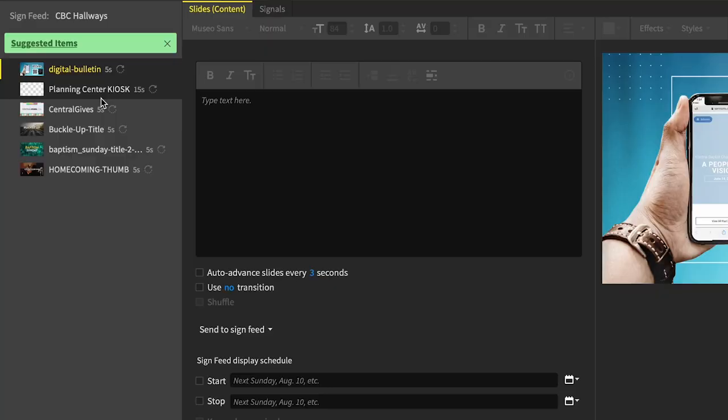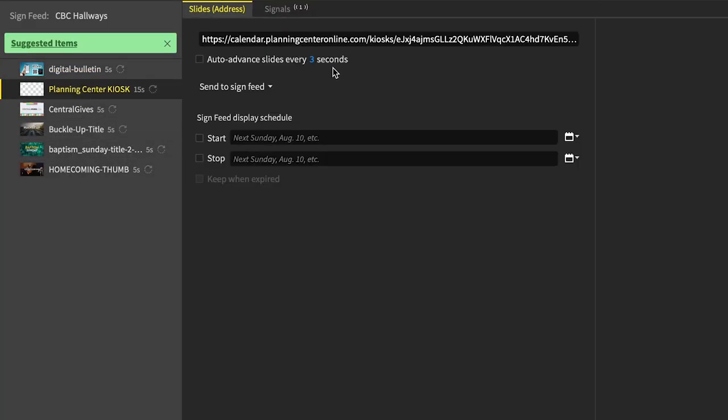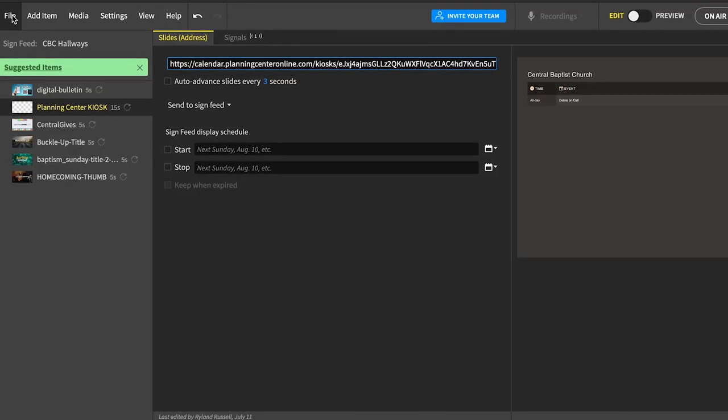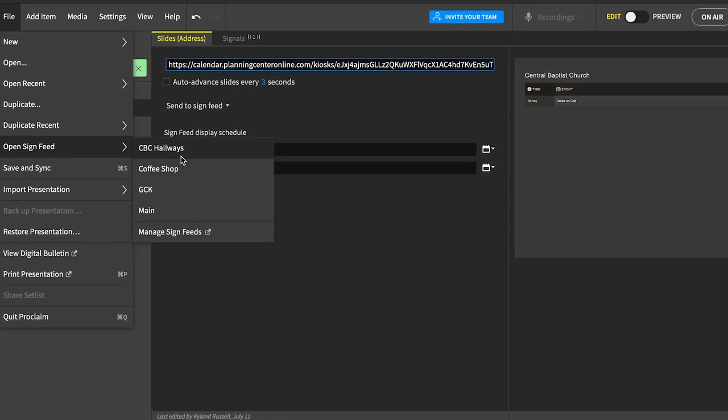These are all just images except one, which is a link to a web page. You can add a web page item — I pulled in the kiosk mode link from our Planning Center calendar. So you could have a screen in your office pulling in the calendar alongside other announcements, or set up different rooms to show what's happening in that room each day through Planning Center.